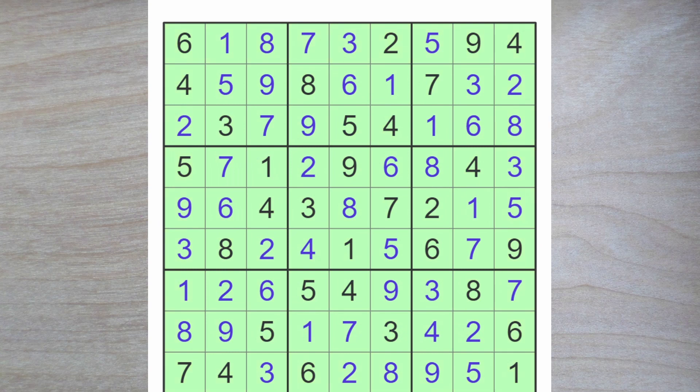That was a neat little puzzle. I like the logic of the ones and the nines, and finding the solution to the seven-eight pair up here really solved this puzzle for us. Thank you for watching, and bye for now.